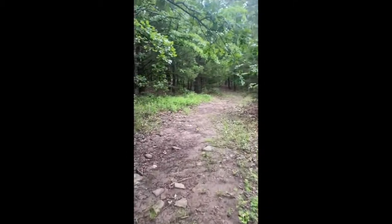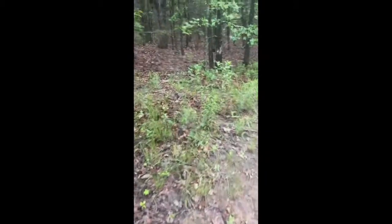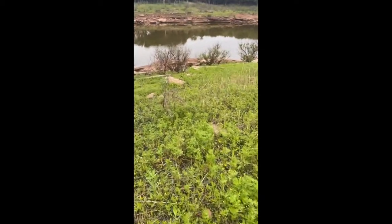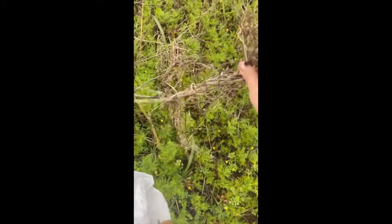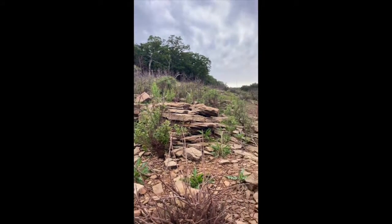Hey y'all, so today I wanted to share with you a fun activity that you guys can do while also practicing safe social distancing wherever you are. I wanted to share this activity because it helps everyone get in touch with nature a bit more, and then at the end you get to create a really fun art piece. We are going to be making found object art pieces.